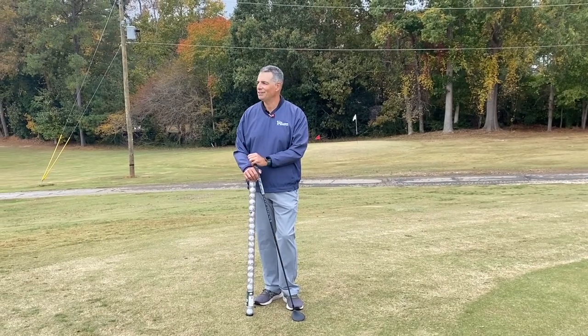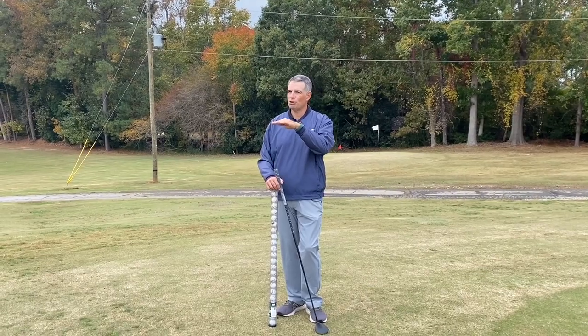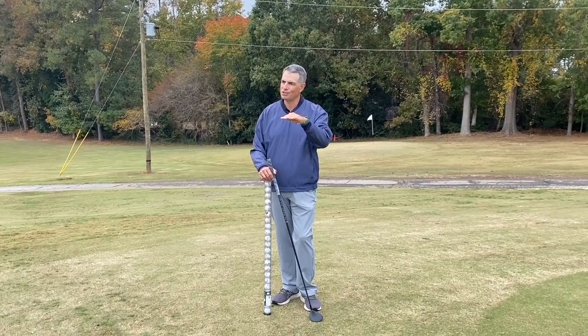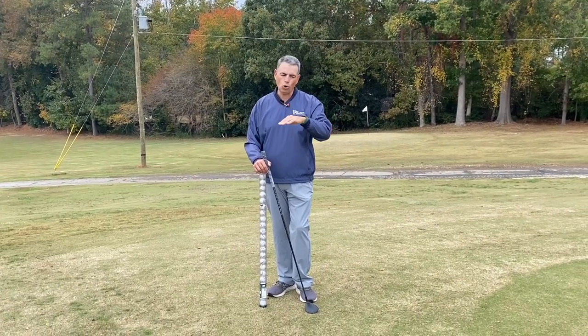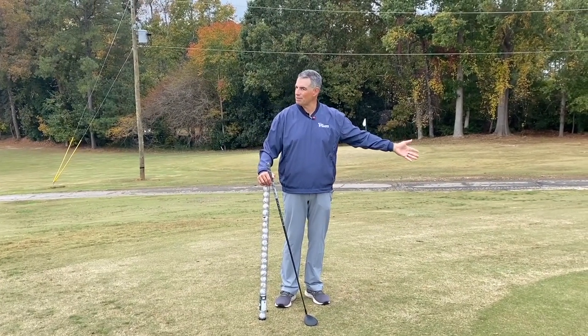I was thinking to myself, if there is some way to get the ball to just skim across the top of the fringe, it might roll from the fringe the same way it would roll from the putting green. Does that make sense?